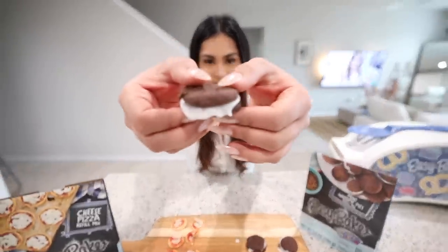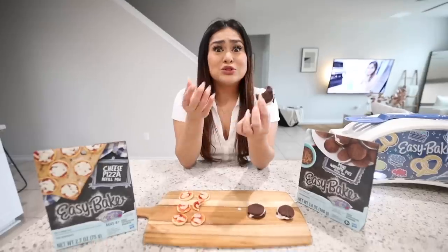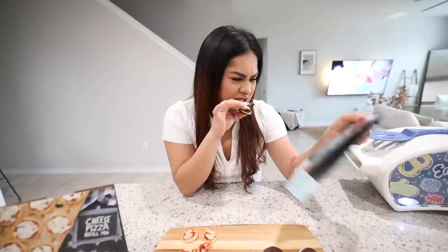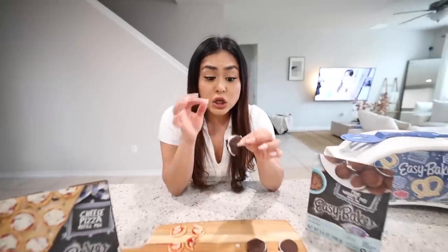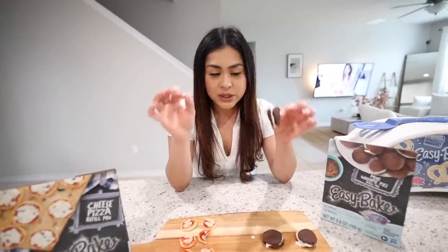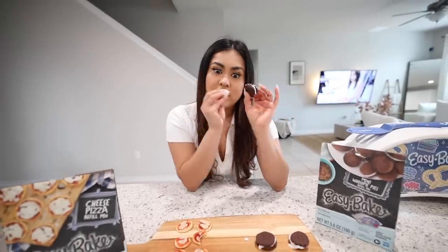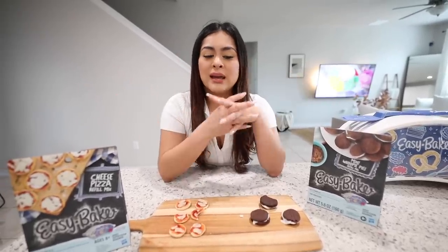Now let's try the whoopie pies — these actually look bomb. It's very thick and chocolatey — it tastes like brownie. The frosting is so good with the chocolate, really good. I would rather eat the whoopie pies than the cheese pizza. I'm gonna rate these a 6 out of 10. So far my favorite meal has been breakfast. Overall I'm rating lunch a 5 out of 10. Hopefully we have better luck for dinner.